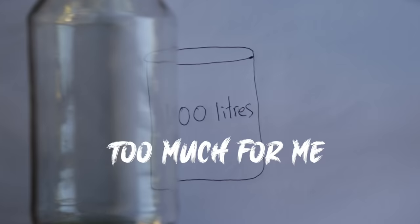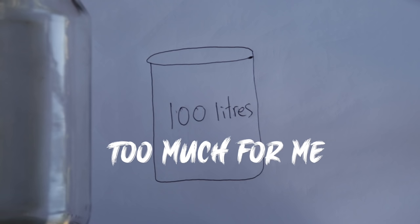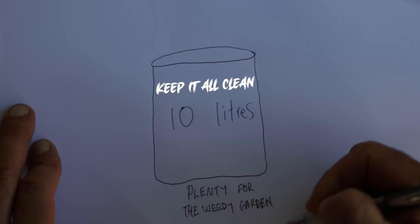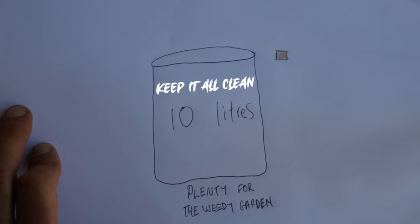In my first video I suggested making 100 liters - that's way too much. Sorry about that everybody - learning by doing. But 10 liters is plenty for my garden.